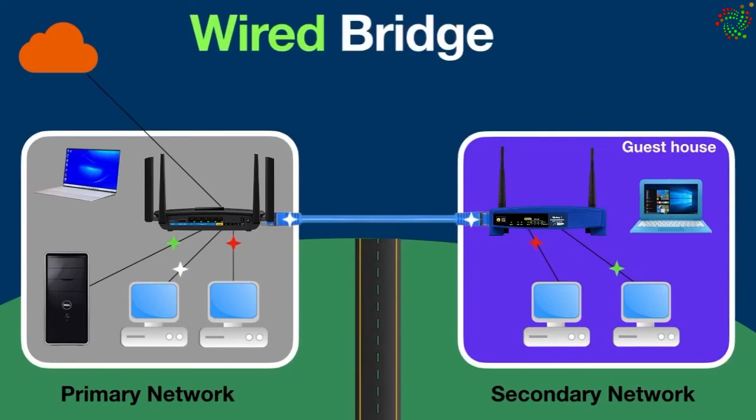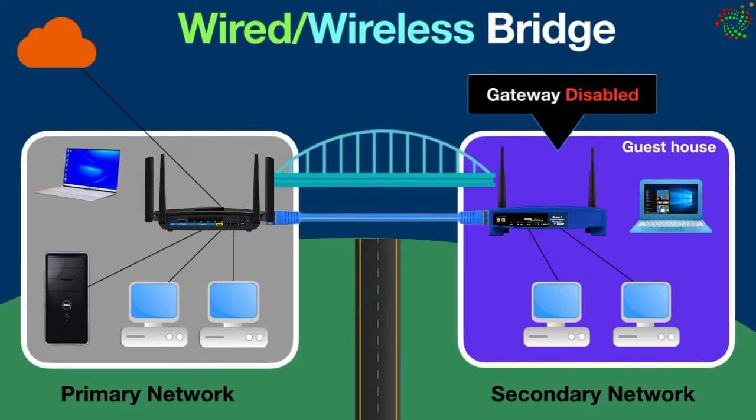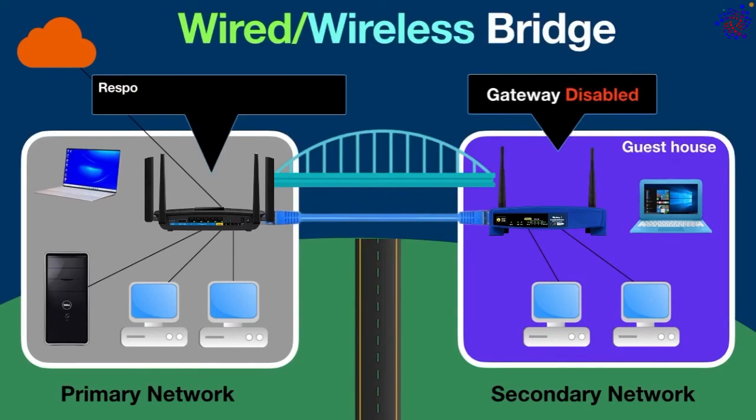When bridge mode or wireless bridge mode is enabled on a router, it turns off its gateway function. This means the primary router acts as the boss and handles all network traffic, including assigning IP addresses and handling DNS requests. The secondary router will simply pass network traffic through to the primary router without performing any of these functions.